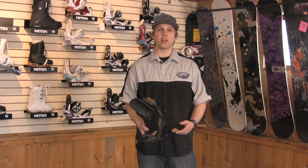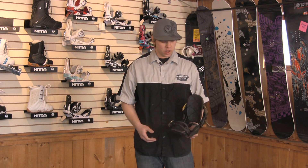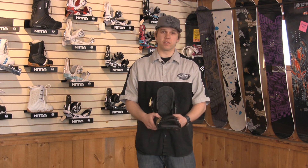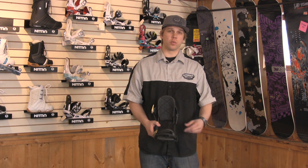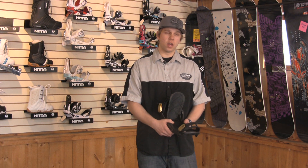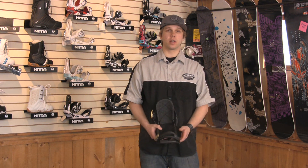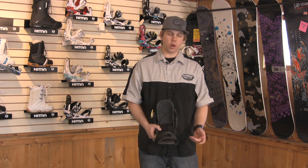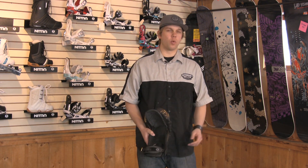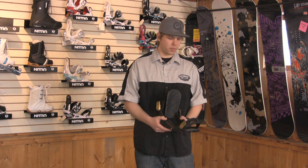If you're a rider that generally rides more all-mountain, faster, harder turns, carving and such, you're going to have an angle that is a little more aggressive towards the front of the board. Whichever foot you have forward, you're going to have a little bit more aggressive angle, front and back going the same direction. That's for people that go one direction and don't go in the snowboard park or hit jumps. They just go one direction, they like to turn a lot and they like to go fast.